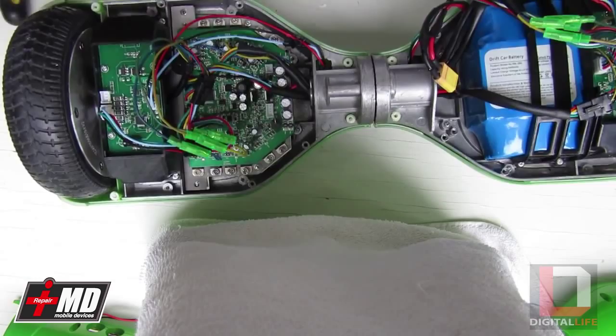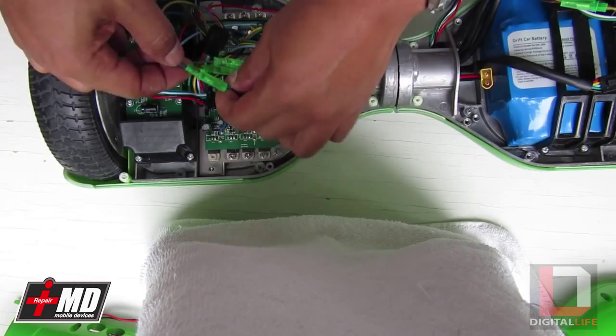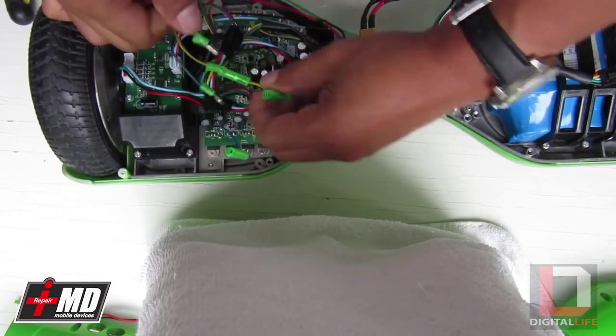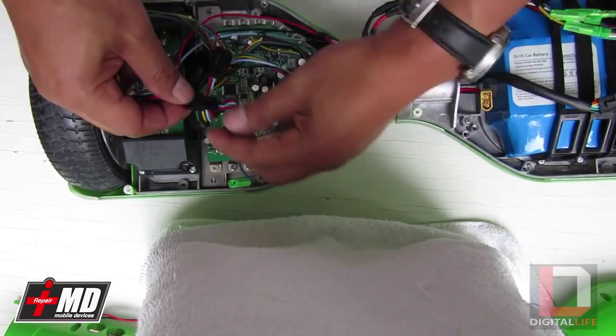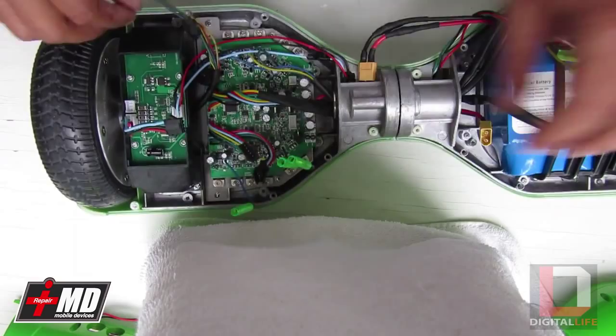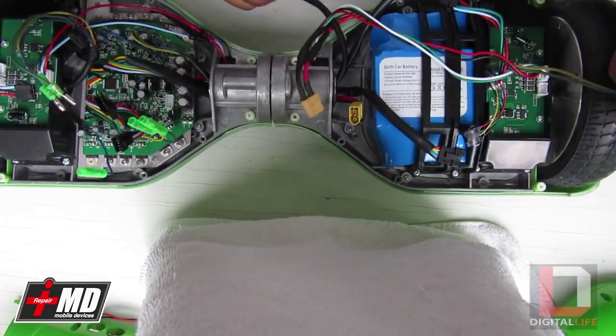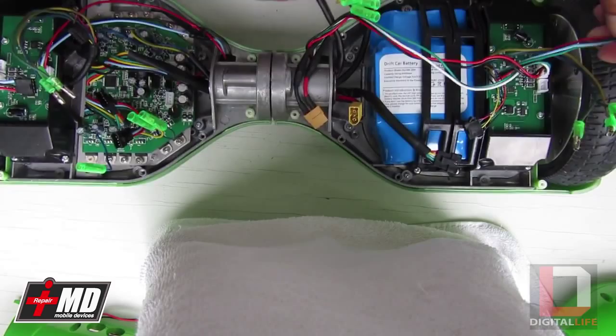First thing we have to do is disable the power. Now let's go ahead and disconnect the power to the motor — disconnect these things. Now let's disconnect the balance sensor. And now let's go ahead and disconnect the motor control. On this side, we also need to disconnect the motor control, power to the motor, and the balance sensor.